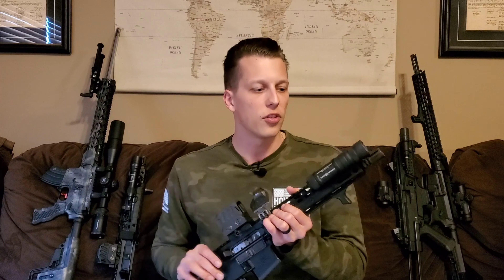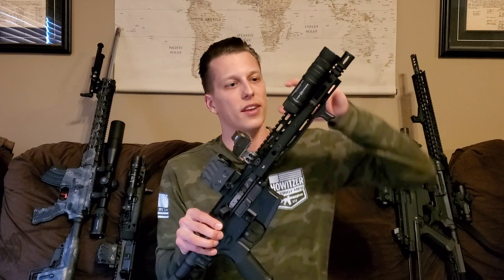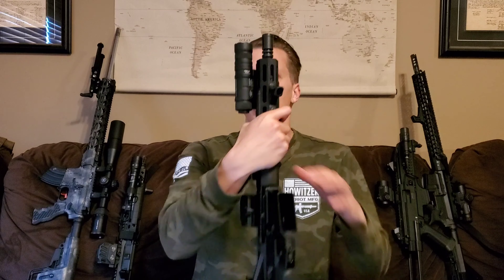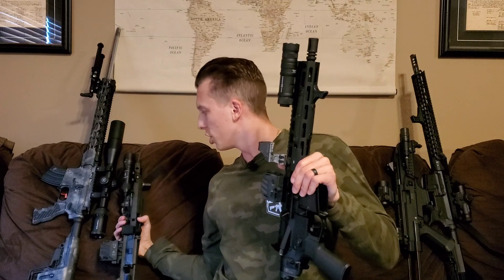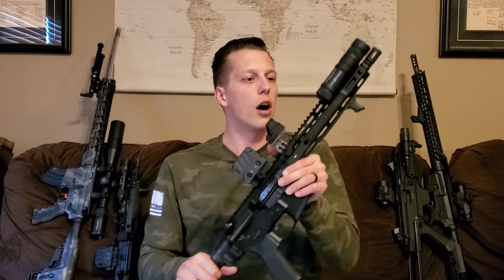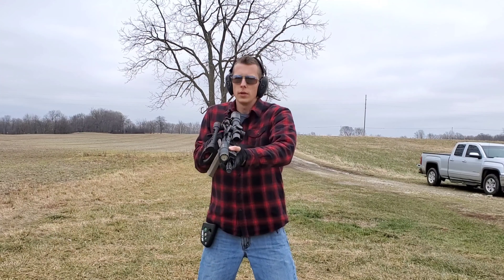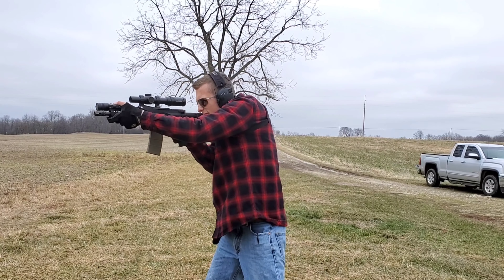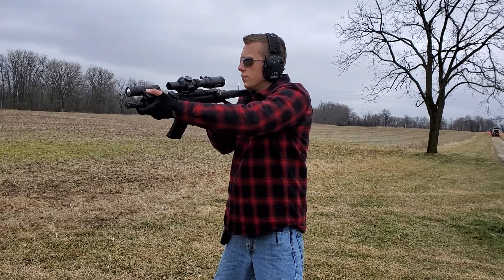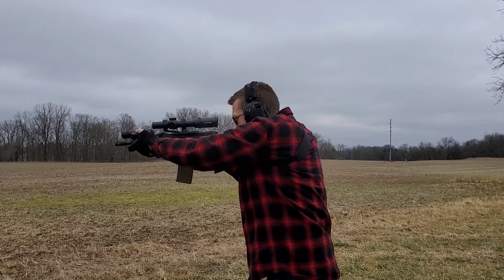Now let's get into my relationship with Cloud Defensive. They did send me the Owl along with this handguard — their Core V1 handguard, which has a cutout to make the Owl sit a lot more flush. I also have their V2 here, which has a cutout as well. I think they really fit well with the lights if you mix them together. Cloud Defensive did send me the Owl and the handguard — I did not pay for it. I have bought a lot of their stuff from their website before and I've worked with Cloud Defensive. I think they're a really good company.